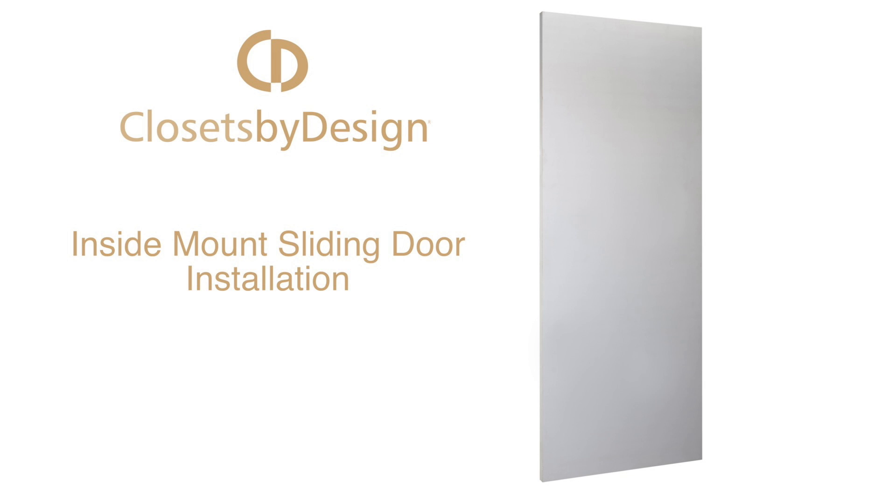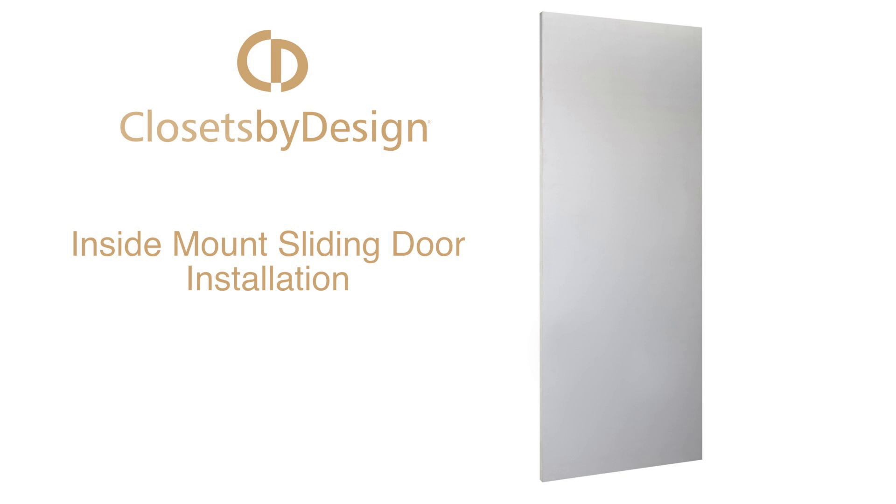We are going to show you our inside mount sliding doors in this video. Great for any closet that has a door opening wide enough for two doors to bypass each other.